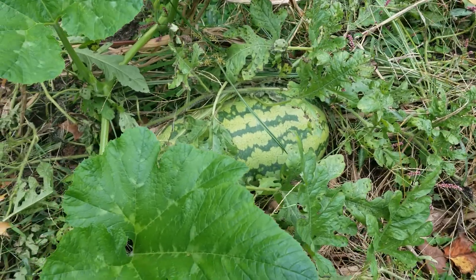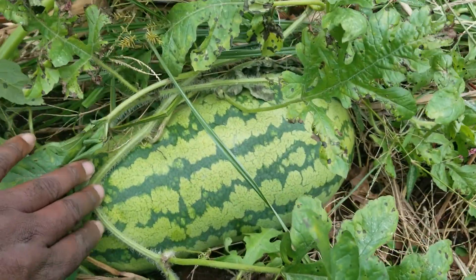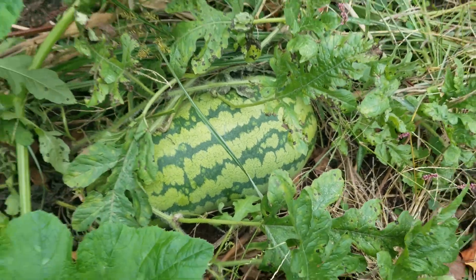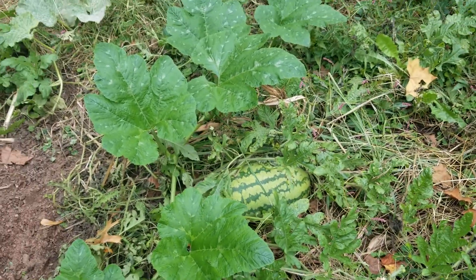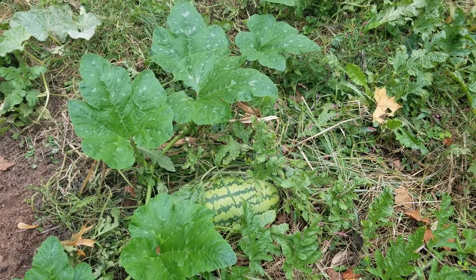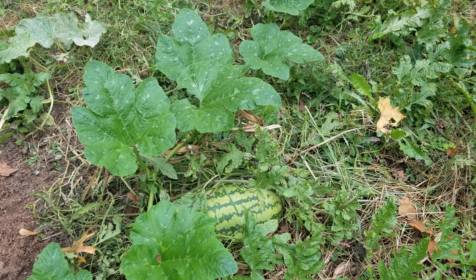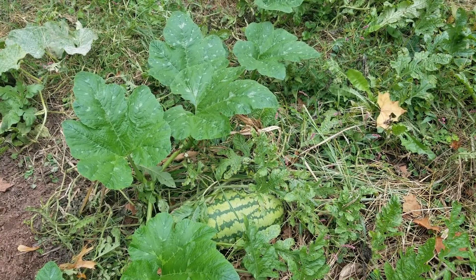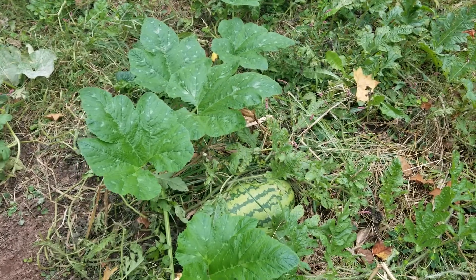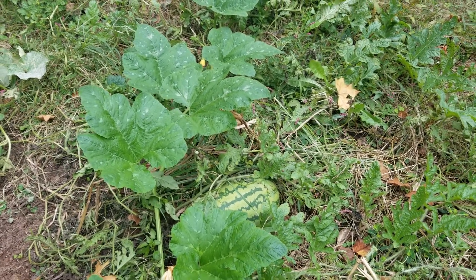We're into October and still getting watermelon. Look at that bad boy. I'm going to teach you all a trick how to keep fertilizing the flowers that come from watermelon all the way into the wintertime or fall.